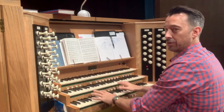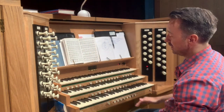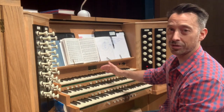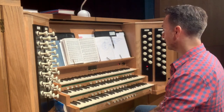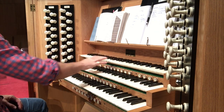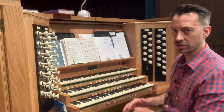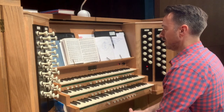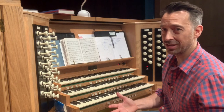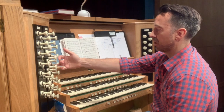Before you work out which stops to pull, you need to know about these keyboards. On an organ, the whole thing is called a console, and the keyboards are called manuals. There can be two, three, four, or even five manuals. Generally the one in the middle is called the great, the top one is called the swell, and the bottom one is called the choir — though that's a general convention and does change a little. The great tends to have the biggest range, loudest and strongest sounds, and is great for finishing pieces of music.